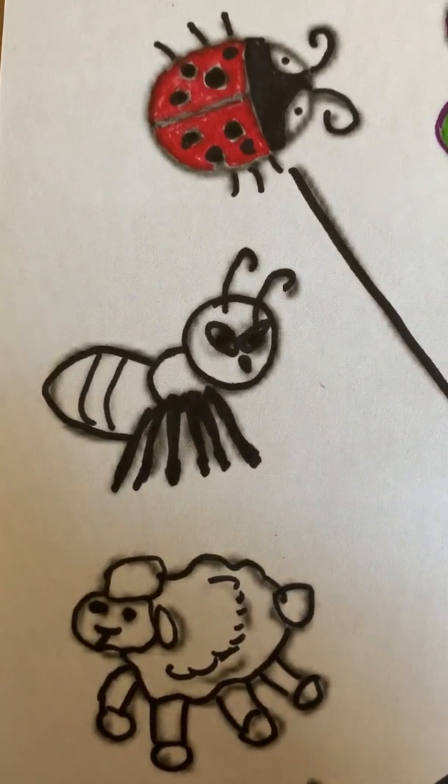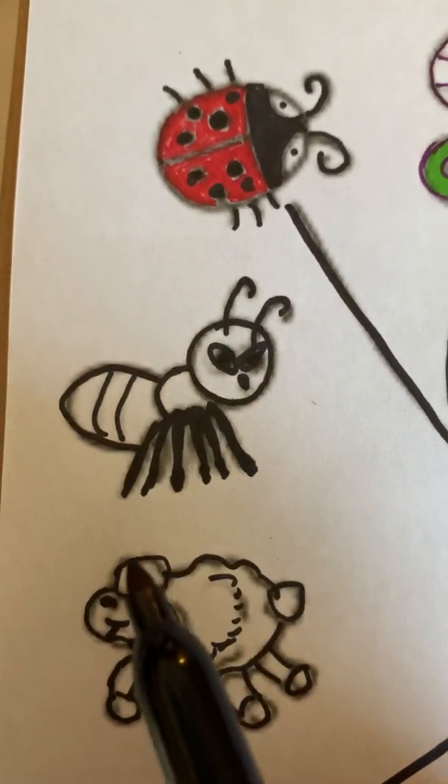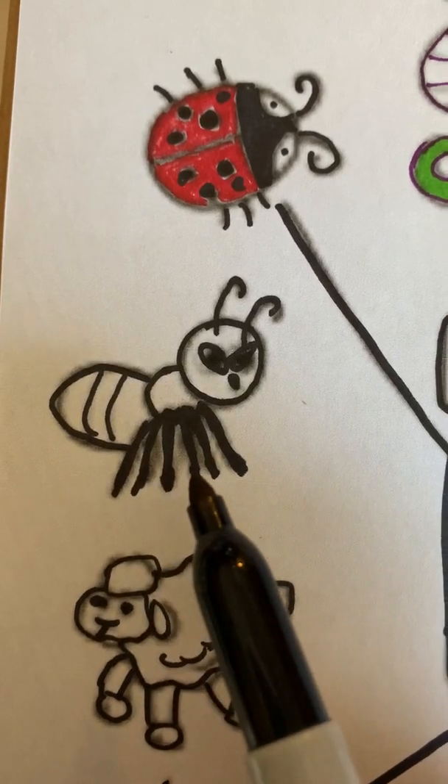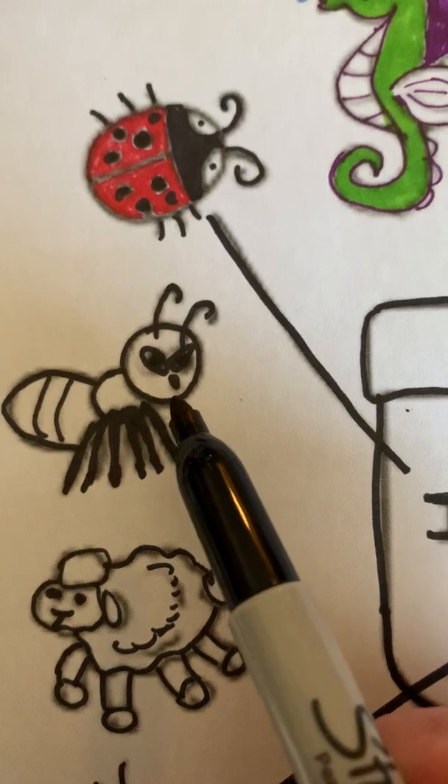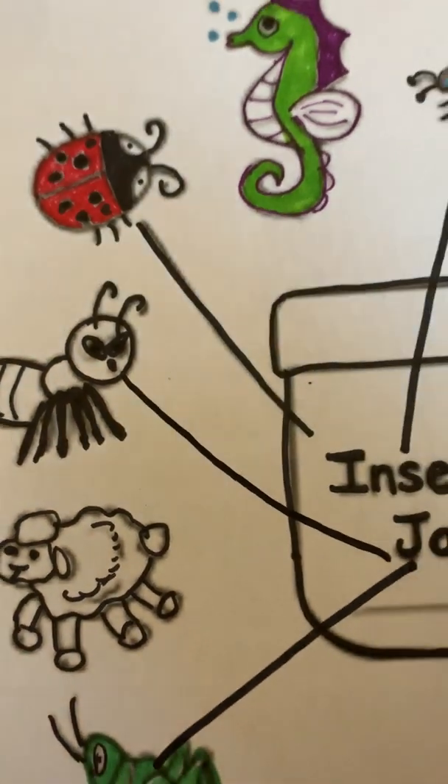And now we have an ant. One, two, three body parts. One, two, three, four, five, six legs. And two antennas. The ant is an insect, so let's put him in the jar.